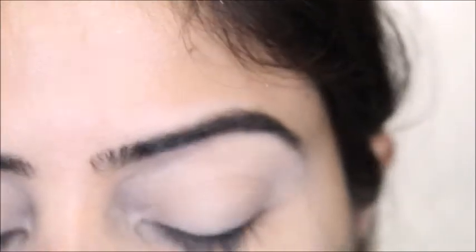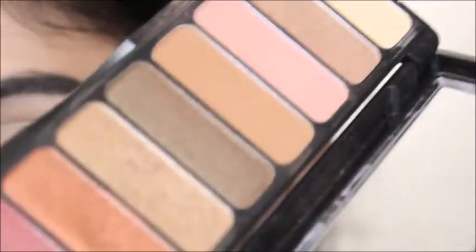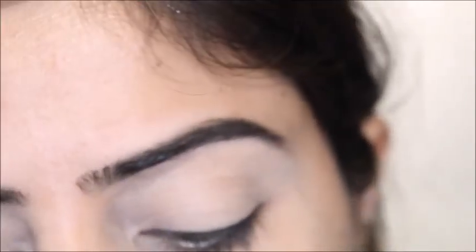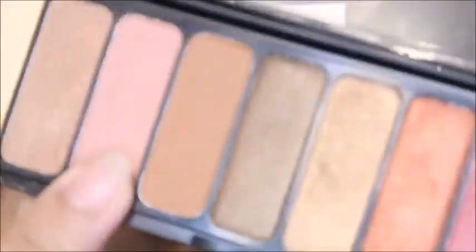After finishing my eyeshadow base, I'm going to use the ELF Rose Gold palette. I've used it in a previous makeup look too, and I've done swatches showing how good this palette is — and it's not expensive. First I'm going to use the lightest shade available on my palette and go with this pink.